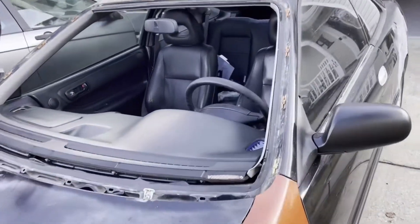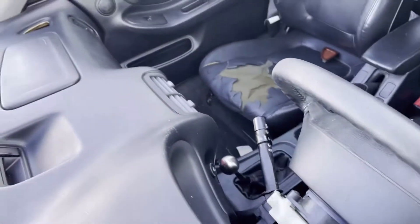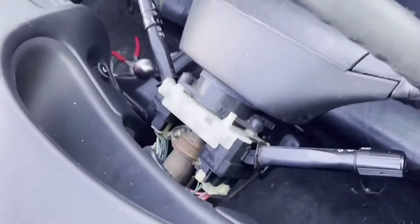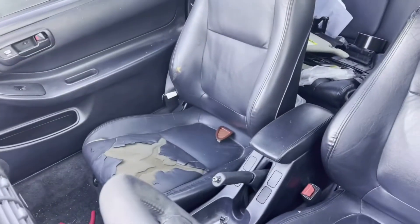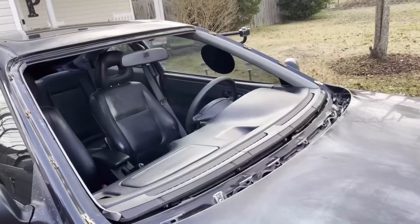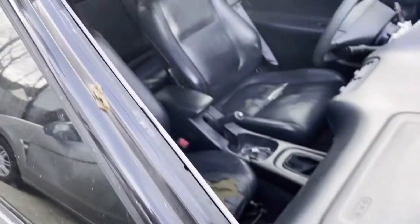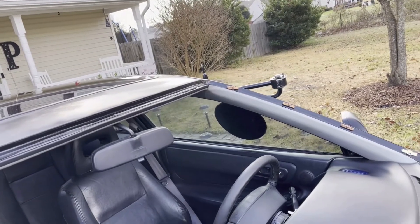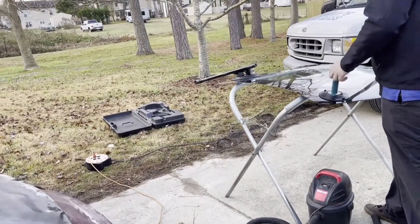Kind of looks weird with no windshield. We got to get the interior back to normal - get these spray painted black. Got to get the steering column covers back on; we got the pieces but we just need the screws. He's getting ready to put the urethane over the windshield frame, then get the window - he's got the little placement guides that sit on the window to help place the glass, so you push it down and put them on the other side to lift it up and place it right in.